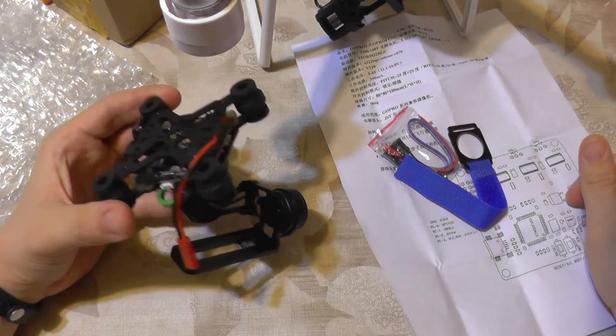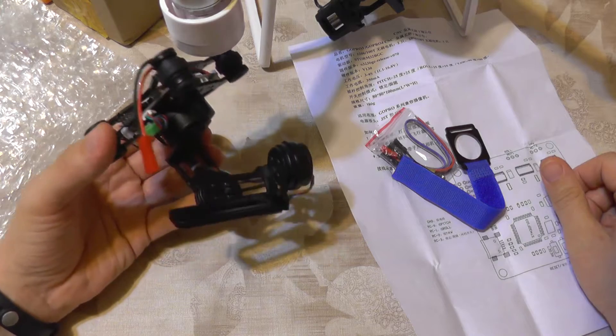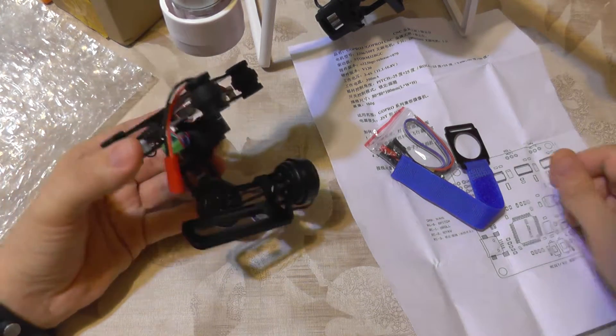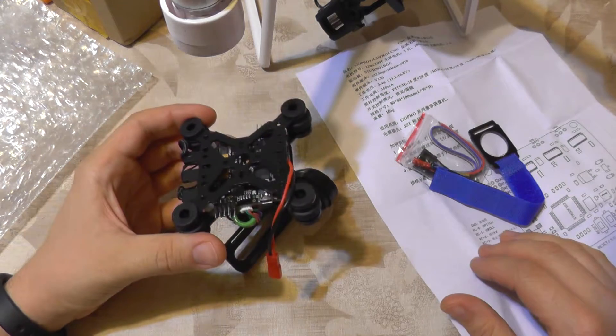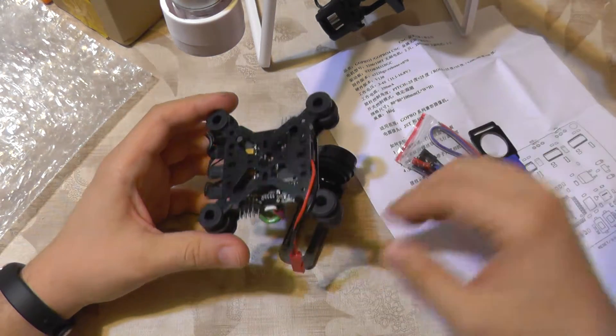So I just buy this and I want to fit my camera in it, connect the power from the quad, and fly it. Will this be stable out of the box? Will it work without flashing firmware, without loading various boot applications, resetting, and so on? Let's just try it.